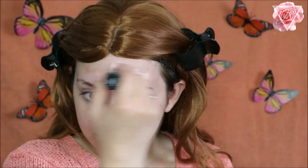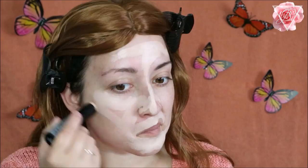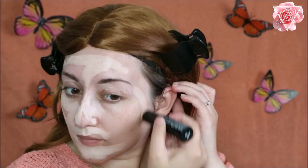For my foundation today I'm using the NYX mineral stick foundation in 01. I'm going to use this one all over my face and also apply it onto my lids as a primer. Then I'm just going to blend this in with a sponge — I'm going to use the Real Techniques sponge to blend the foundation in.